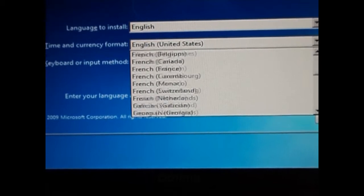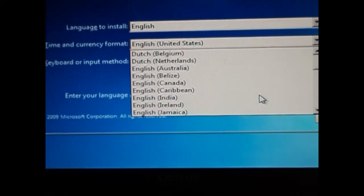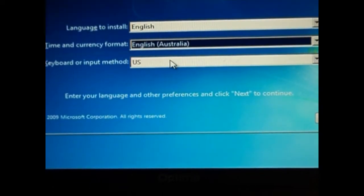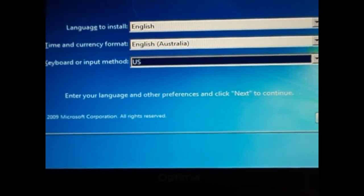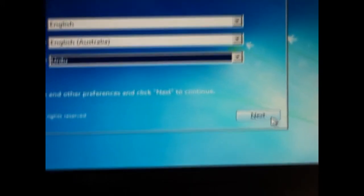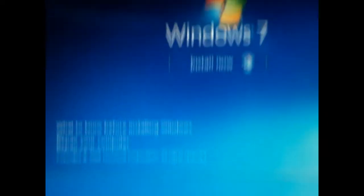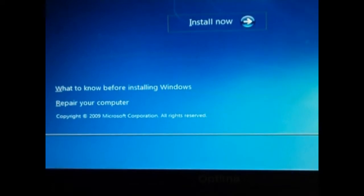I'm going to hit Next through the initial screens and the setup will begin.